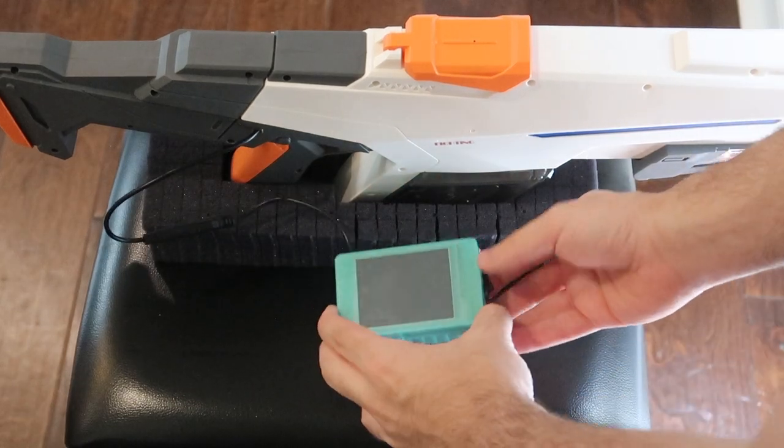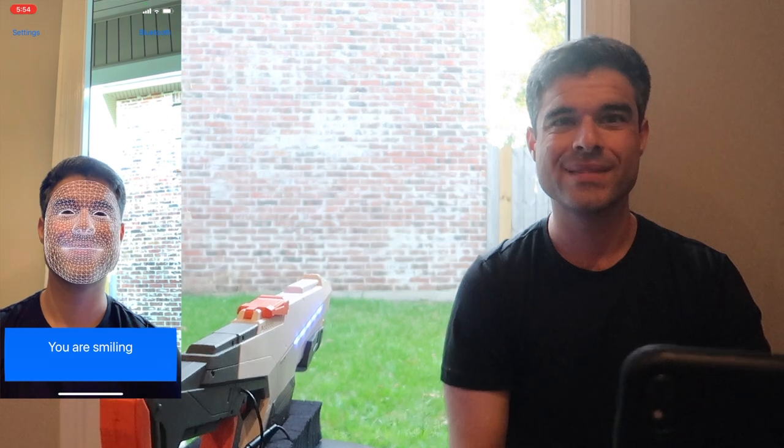I'm going to be using a custom made face gesture receiver which detects every time I smile. So whenever I smile it shoots.